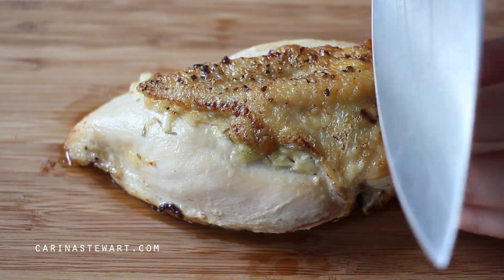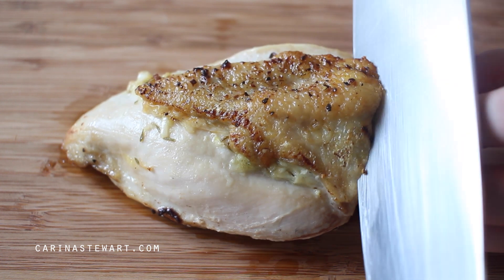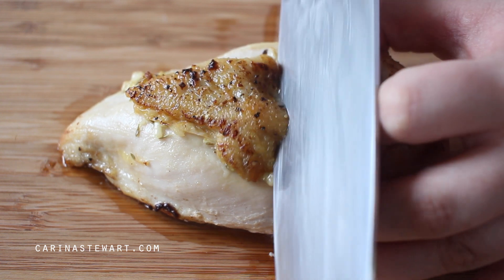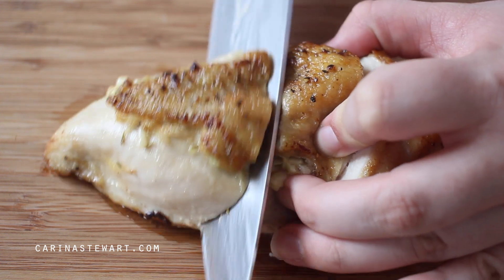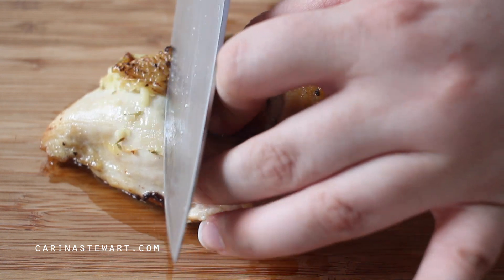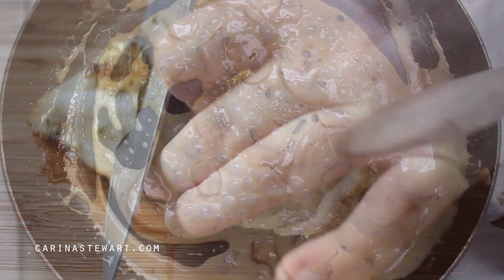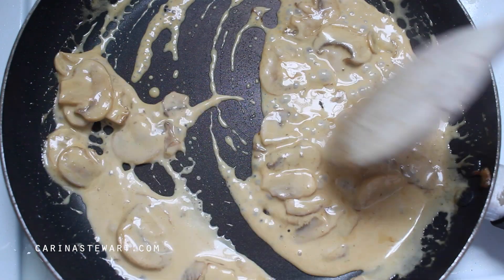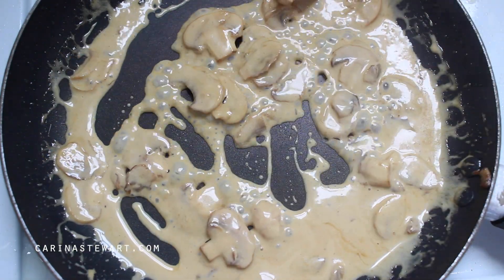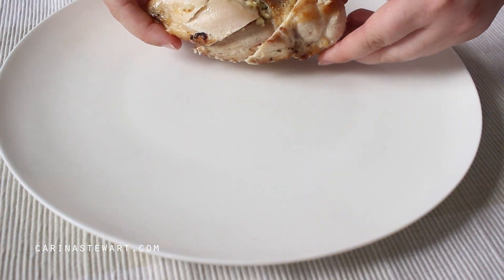I always like to slice the chicken on an angle — it just makes it look fancy — but you can slice it any way you want or just serve it whole. The chicken should be perfectly cooked; if it was cooked much longer it would have been quite dry. Check your mushroom sauce has thickened. If you like it thinner just add a touch more cream, or for thicker just continue cooking it. It shouldn't need seasoning because of the soy sauce.